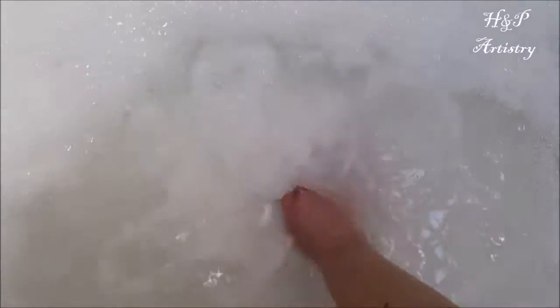You can use your hand to agitate the water. You can also use a sprayer on your shower — the sprayer will agitate the water and create the bubbles — but you do need some form of agitation. As you can see here, it doesn't take very much to begin creating some pretty nice big bubbles in your bath.